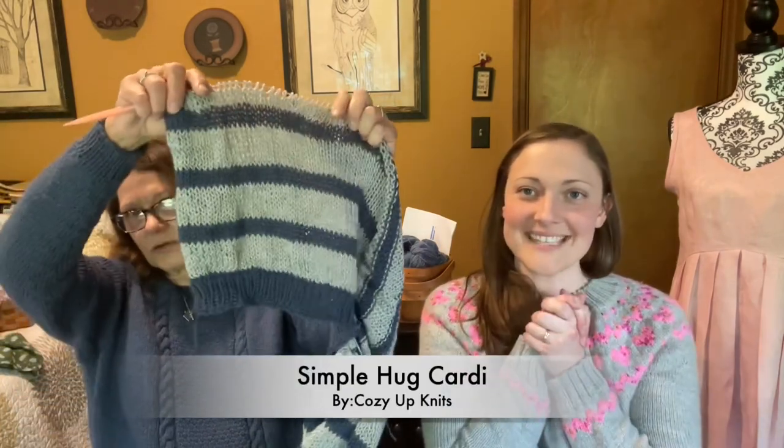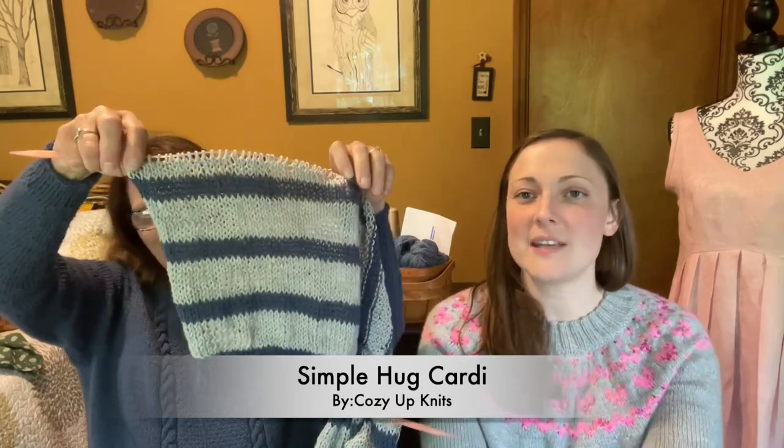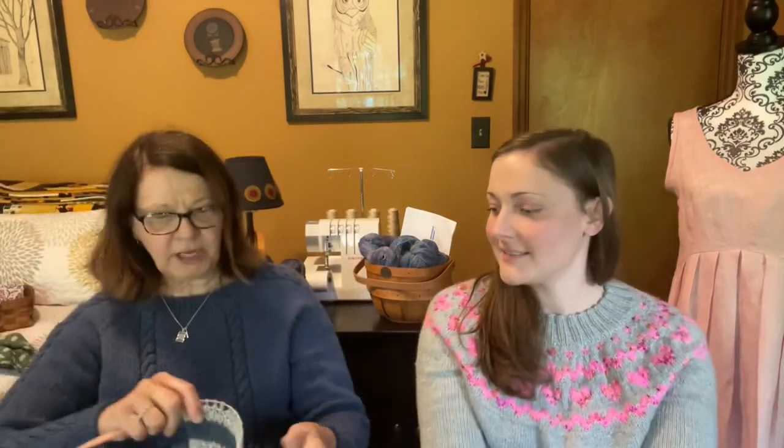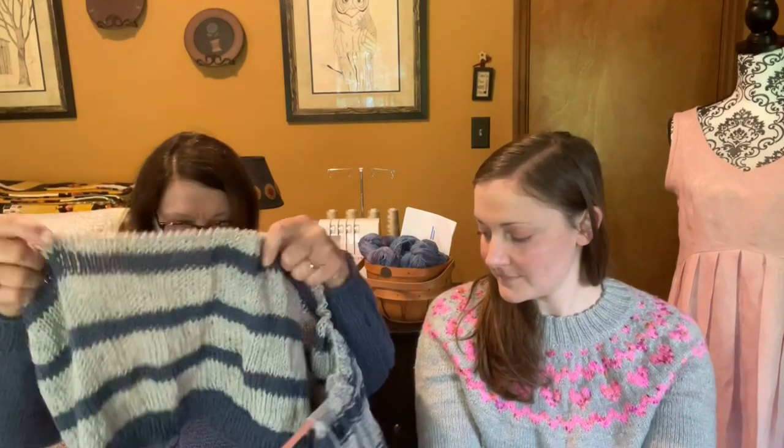Carla Knits again — her Stripes KAL. Mom is not making a sock; she's doing the Simple Hug Cardi by Cozy Knits. It's a fast one, just two colors. Aren't you glad you listened about the navy and blue? It's going to be very thin and wispy — it's a light worsted on size 11 needles so it goes really fast. You started that less than a week ago — Thursday — and that's how much you've got done. Just nighttime and morning knitting.